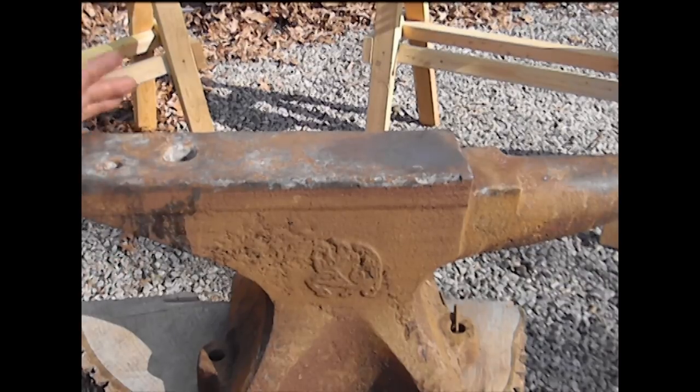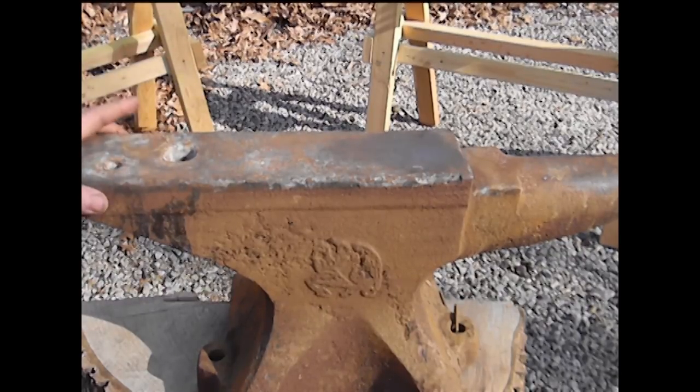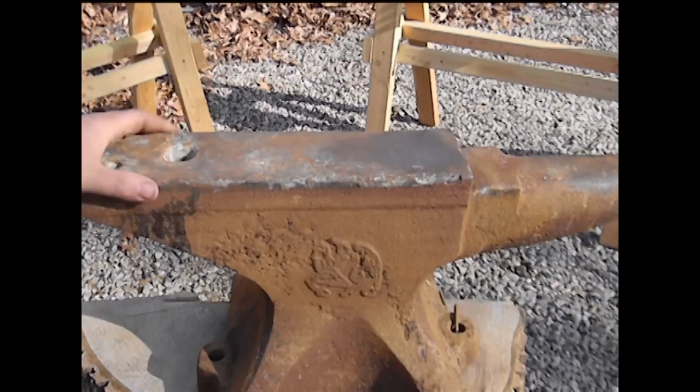Like all good anvils, it has a pritchel hole and a hardy hole. Some of the modern anvils you can find today don't have these — some of the ones you find at the bargain big box stores, and I'll show you those in just a second.